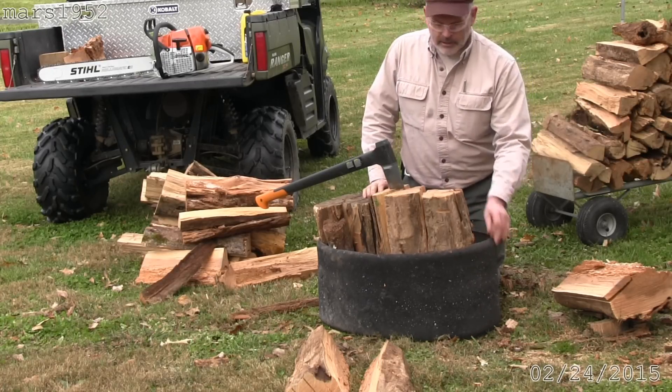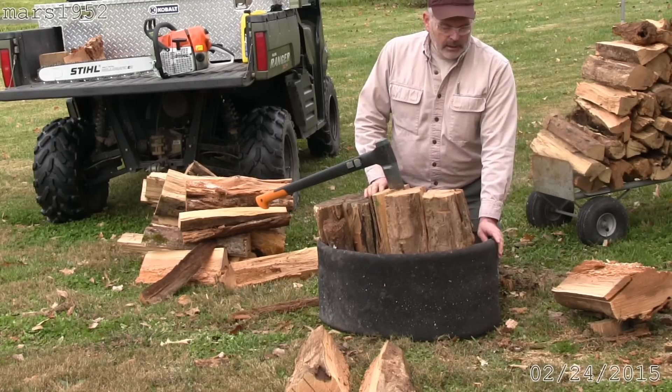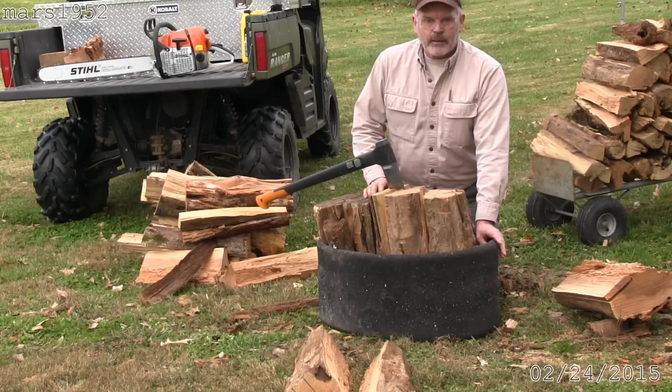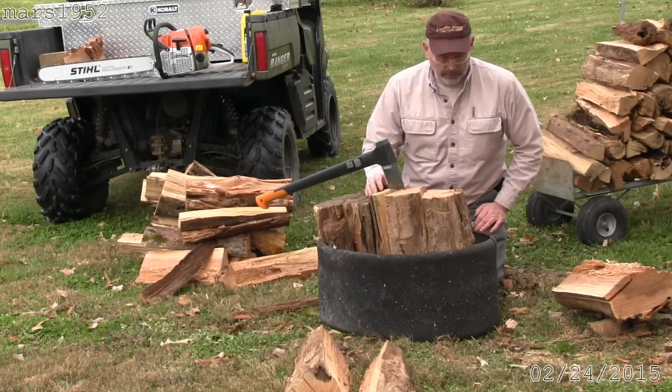One last thing — this Fiskars is sharp. You can see I've cut the tire a couple of times. The tire is free. After I hack it up a little bit I'll turn it over, and after I hack it up some more I'll get another one.